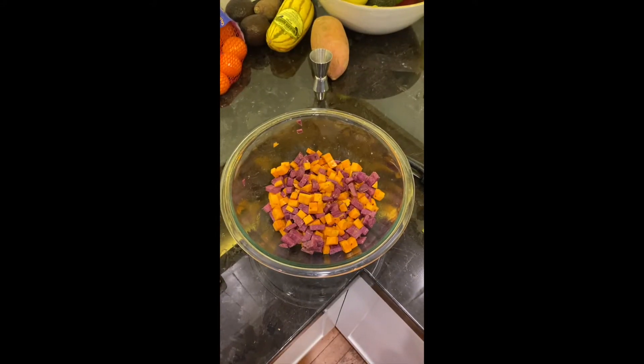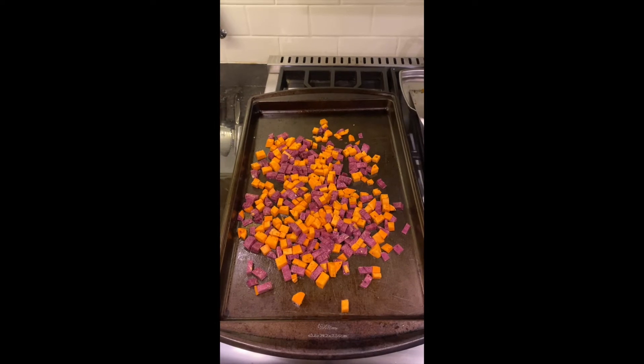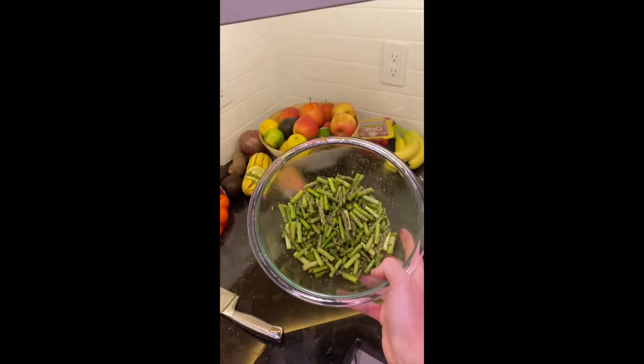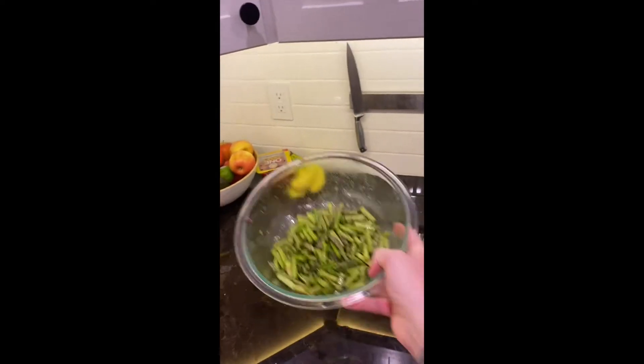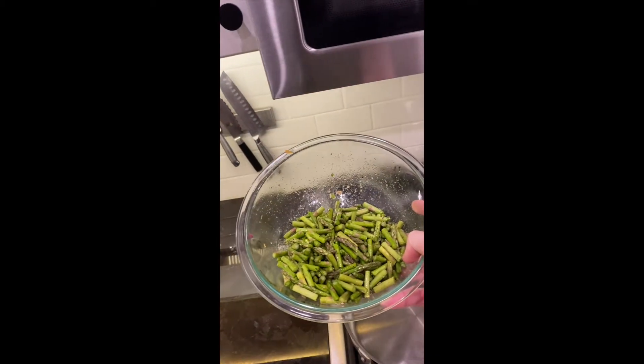You're going to mix everything together. Sweet potato tossed in olive oil, salt, and pepper. Asparagus one inch-ish long cut, tossed in olive oil, salt, pepper, and garlic powder.